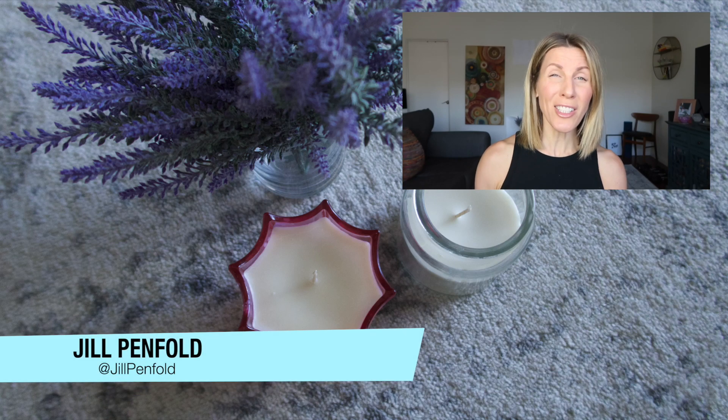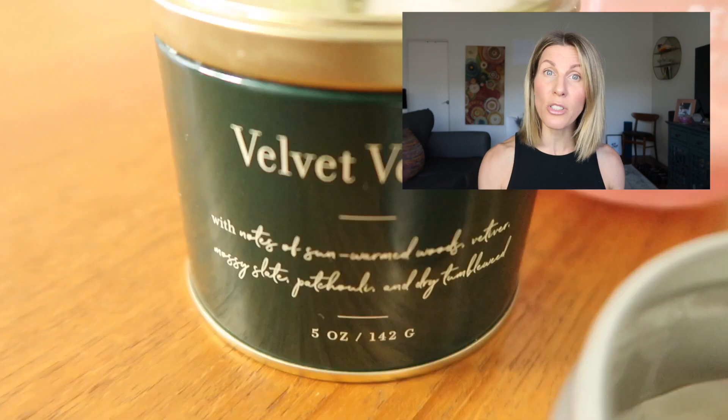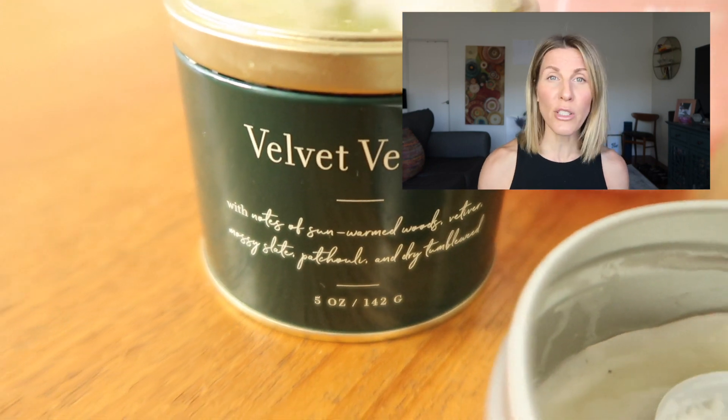Everyone, it's me Jill, and today's tiny short little video is just something to help you occupy your time. I'm going to teach you how to repurpose candles.